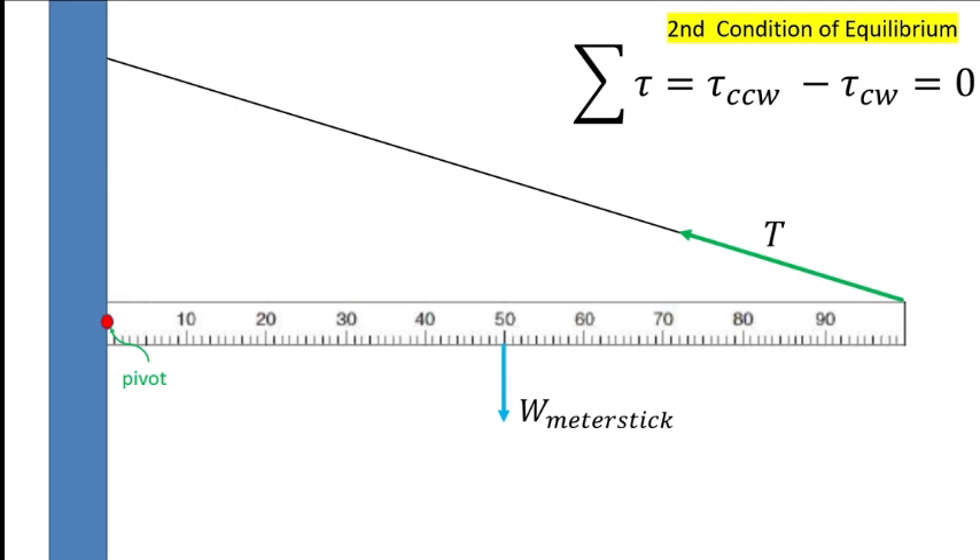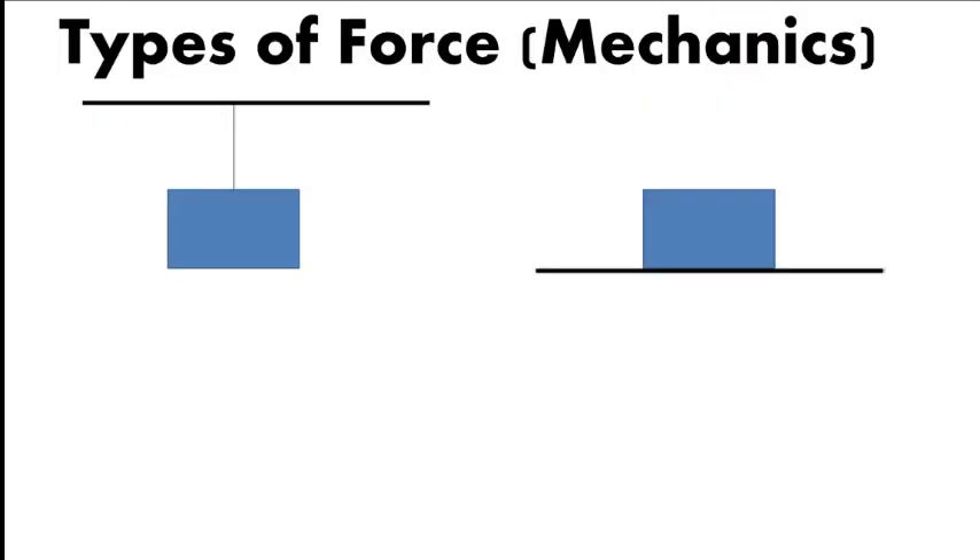Aside from tension and weight, there are other forces present in the system. Let's review the common forces. A box hung on a ceiling has weight or gravitational force, and the rope provides tension to counteract it. This follows the first condition of equilibrium: the summation of forces along y should equal zero, or else the box will accelerate downward. So tension counteracts gravity to keep the box in equilibrium.